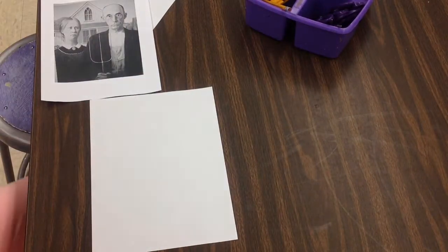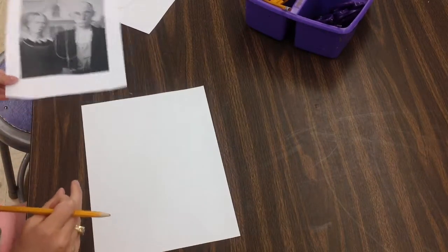Alright, fourth grade, today you are doing a parody of the American Gothic, this famous painting by Grant Wood.